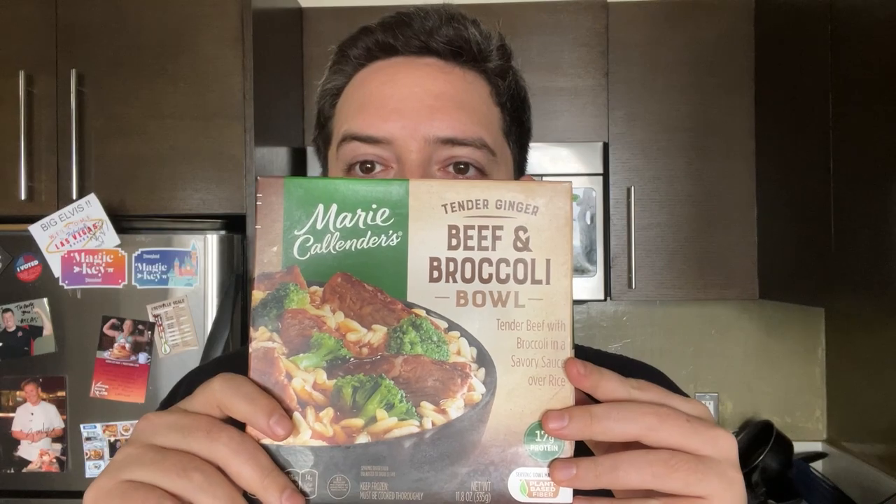Hey guys, it's time for another frozen food review. Today I got the beef and broccoli — Marie Callender's beef and broccoli.